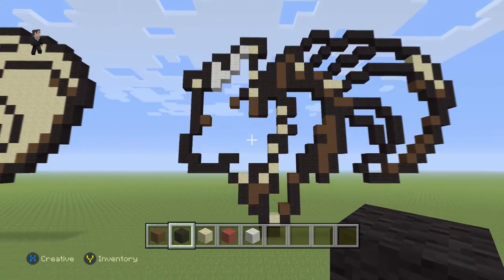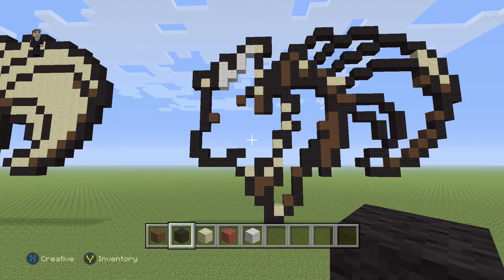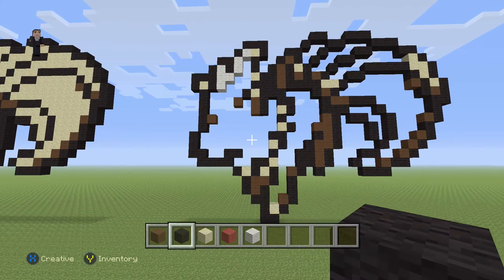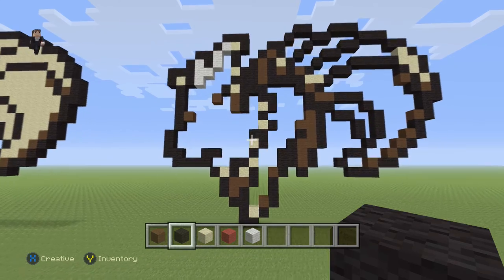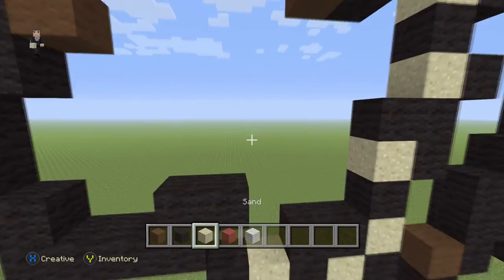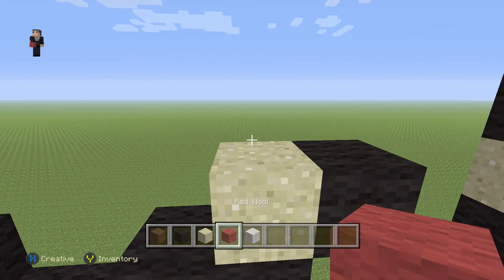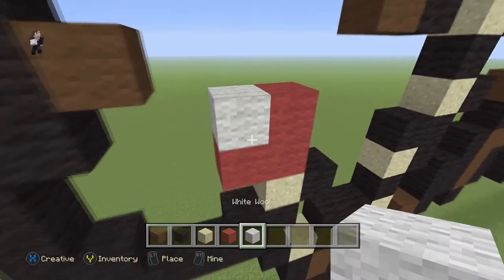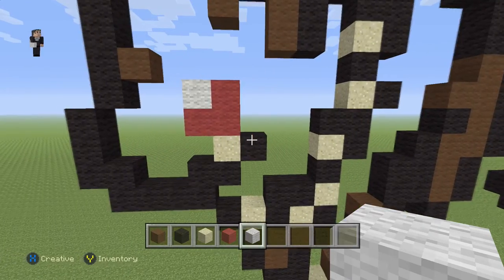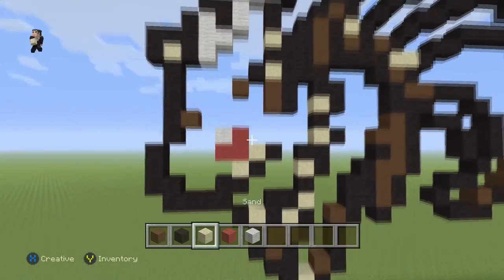This is going to be the outline of our Nine Tails, Pokemon number 38 on the Pokedex. We still have to add just a little bit more detail before we can start filling it in, so I'd recommend hitting pause here to double check everything. Now we're going to add a sand with a black wool on the right, and then over here we're finally going to use red wool without having to break it - place three red wools with a white in the border. Then a sand with a black wool on the right and we're completely done with the outline.